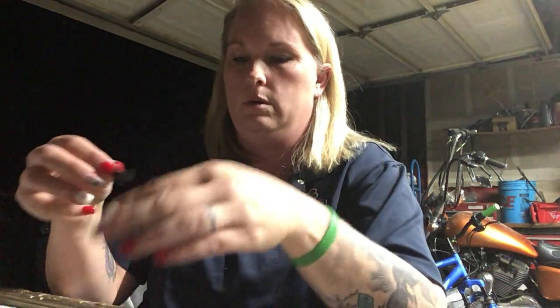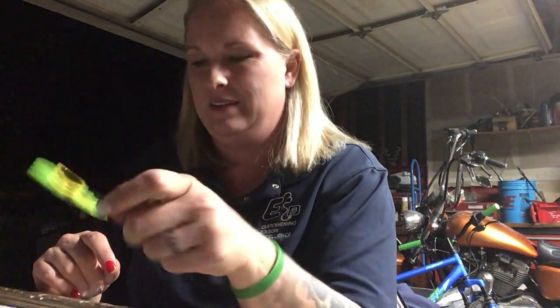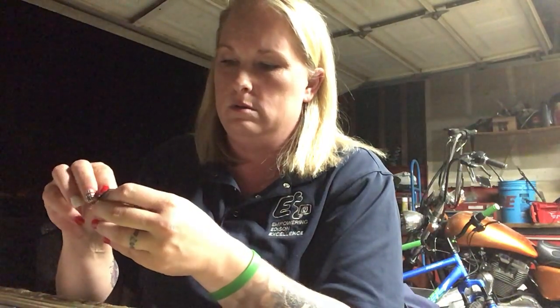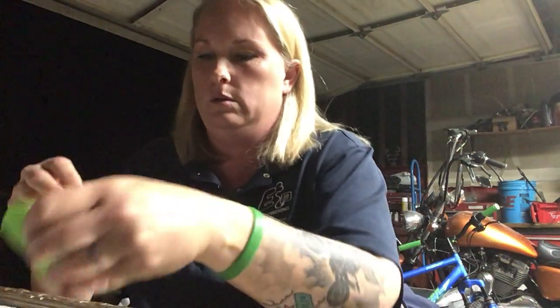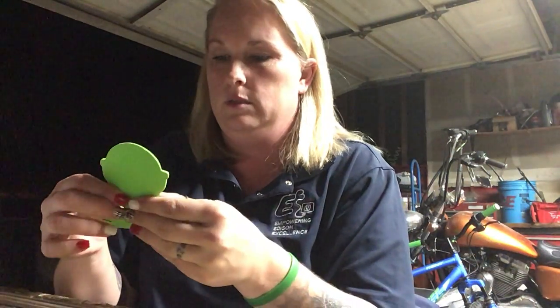So this is the mouth — put the mouth on. It's got a big smile. It's kind of cute, huh? And then this is the nose. It's shaped like a heart, but it goes downwards. You will put the heart shape downwards — that makes it into a nose. See? It's kind of cute. I like it.